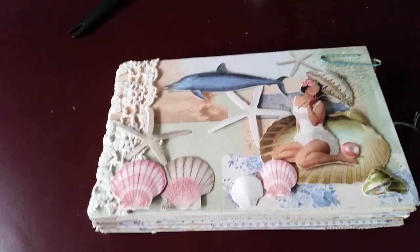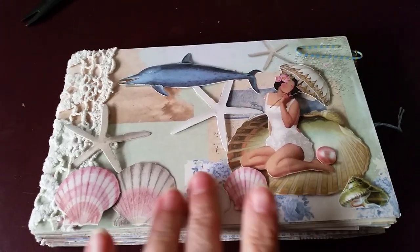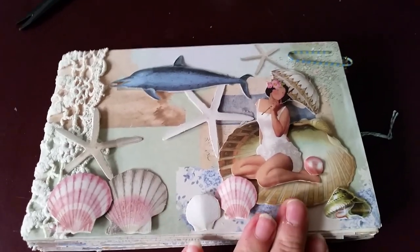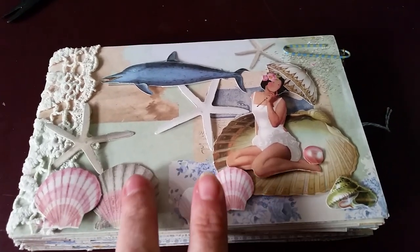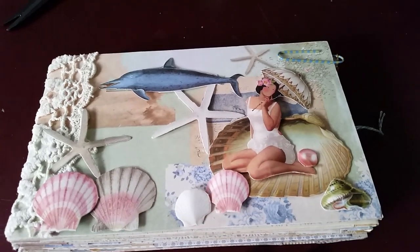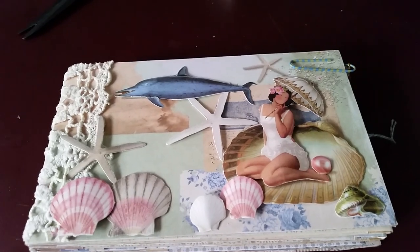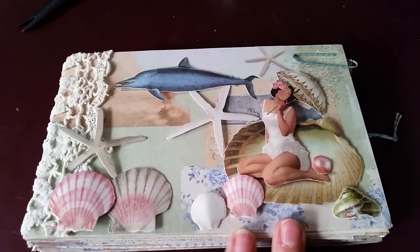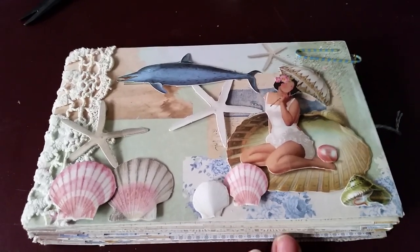Hi, it's Nikki. I thought I would show you this little envelope album I've made. It's using the Tilda Seaside paper — really nice thick paper, beautiful images, all these sort of pale pinks and greens and whites. So pretty, and I really have to force myself to cut into it. But I was making this little album for a friend — it's her birthday — so I just thought I would show you it before I post it to her.